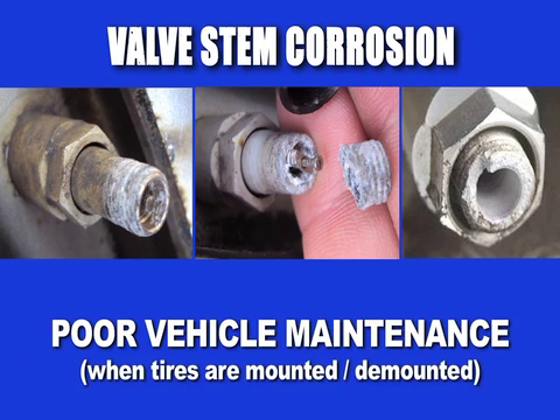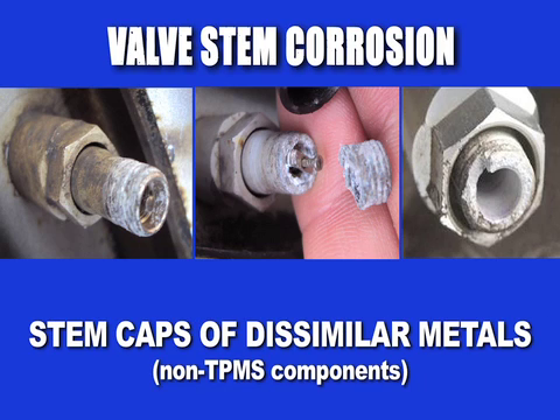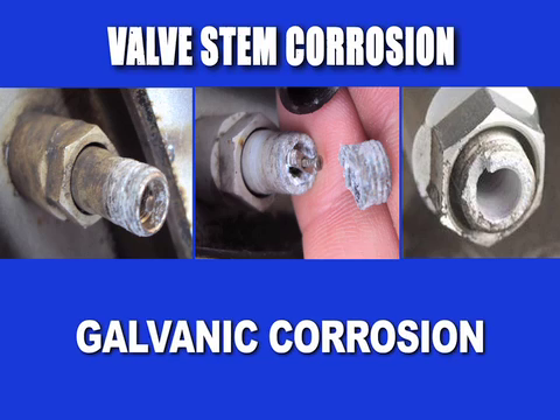poor vehicle maintenance when tires are mounted and demounted, stem caps of dissimilar metals or non-TPMS components can all lead to one of the most common and preventable causes: galvanic corrosion.